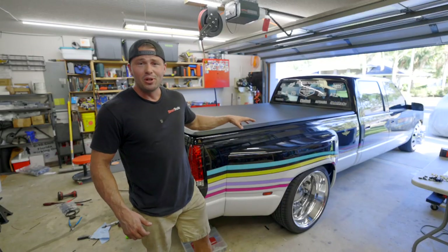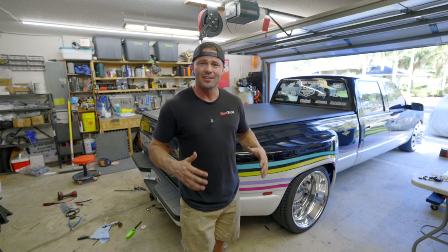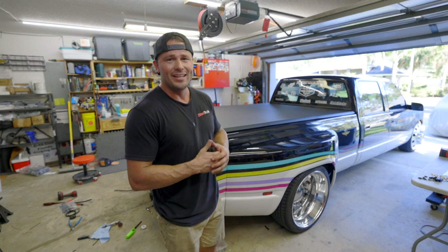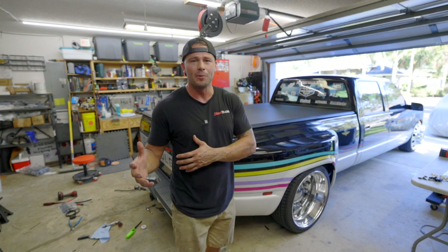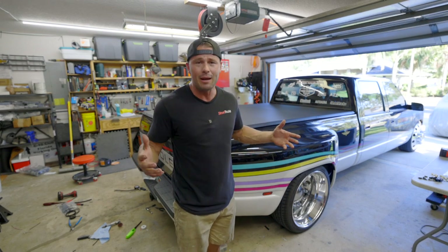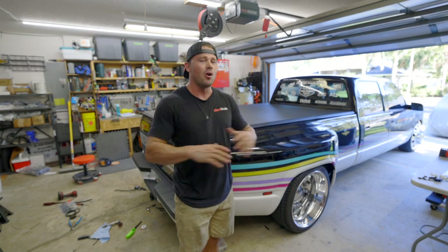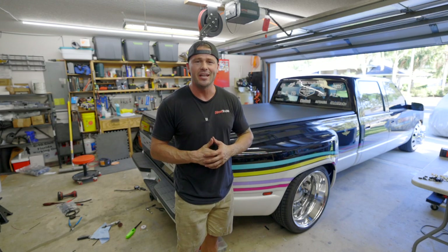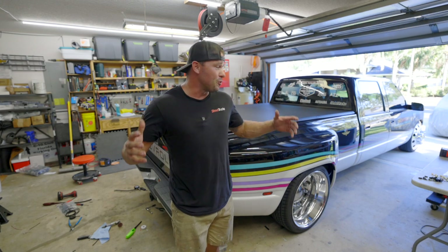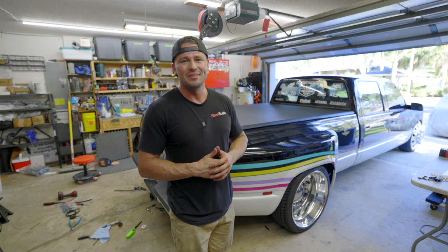Well, now I'm one step closer to towing with this truck. Air Lift Company knocked it out of the park with this kit. This wireless air kit can be plug and play with basically any helper bag setup you have, or you can grab it just to have onboard air. They also have helper bags for all kinds of applications, so check out airliftcompany.com to see what they have for your project. That's going to do it for me on this one — I really appreciate you hanging around. I'll see you in the next video.